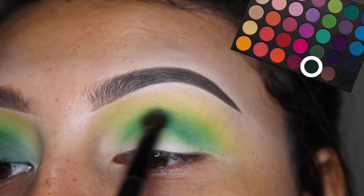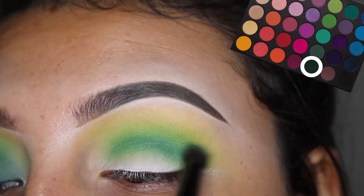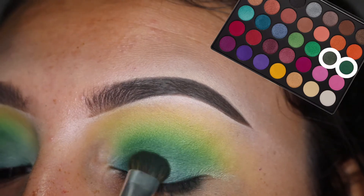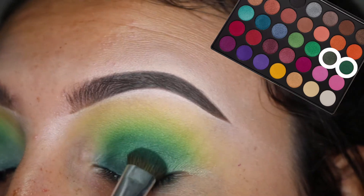But this color came out a lot more vibrant than what I had expected. So I decided to go in with the 35U palette. I mixed two green shimmer shades together and packed that onto the lid, and that gave me more of a punch than the other color by itself.